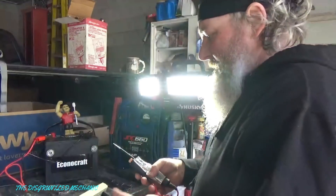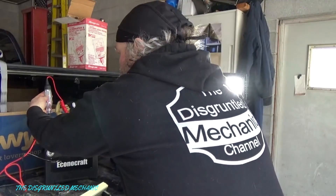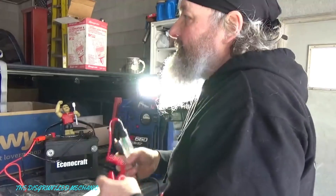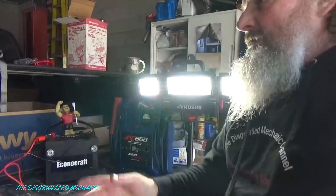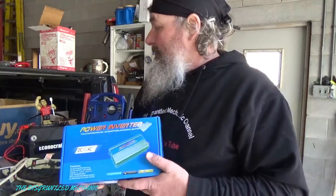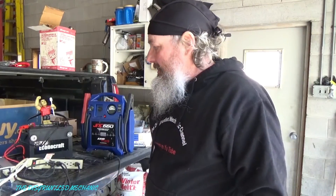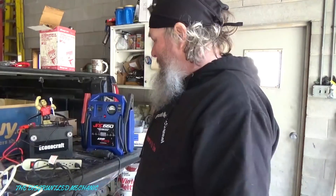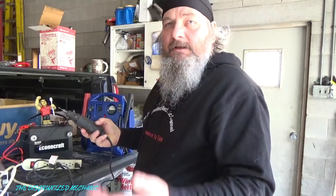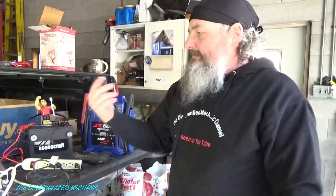Now we're actually past our 15-minute mark. Let's see what our battery shows. 12.3 to 12.4 volts after 15 minutes of running, constantly fan and laptop charging. I got this off Amazon — I'll put a link for it. So far I'm impressed with it. This is the best inverter I've run. It's going to be fine out on the job site. It doesn't seem to take much drain out of your battery, at least in 15 minutes. The light's still on, laptop's still charging. I think it's worth it.